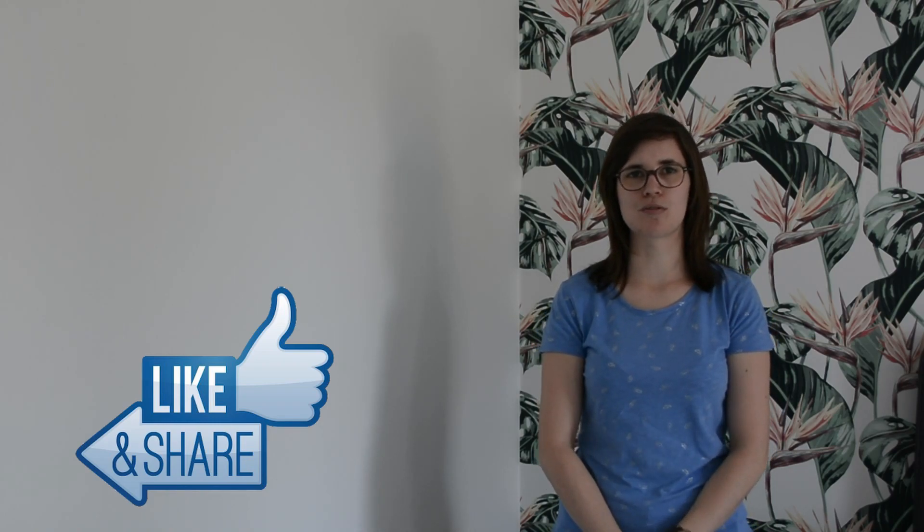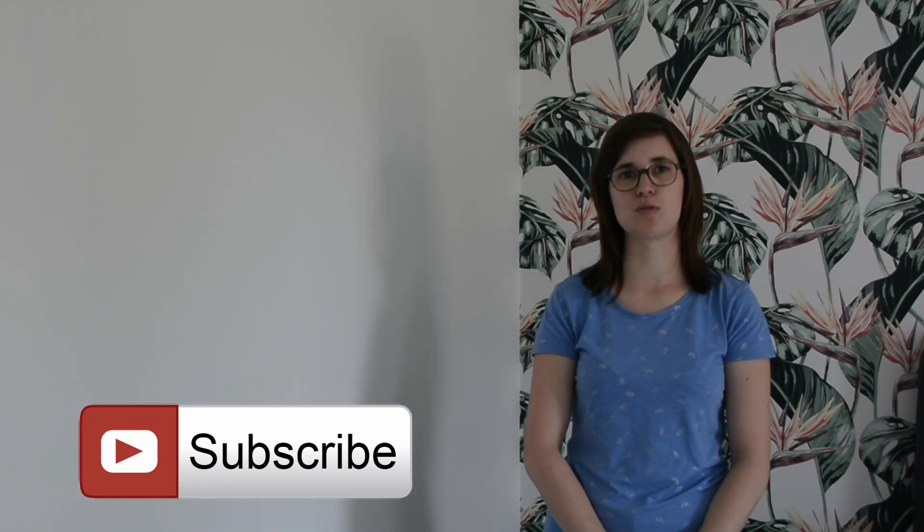If you enjoyed the video, please give it a like. Maybe share the video with your friends. And be sure to subscribe so you don't miss out on my new videos. I'm almost at 10,000 subscribers — I'm so happy with it, it's so awesome! I will do a giveaway at 10,000 subscribers, so be sure to subscribe so you don't miss the giveaway.